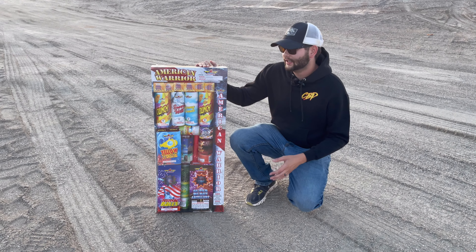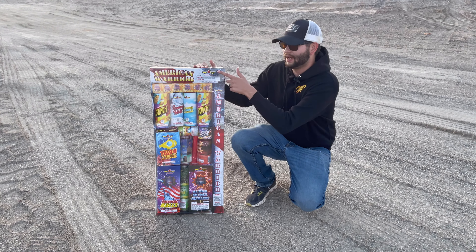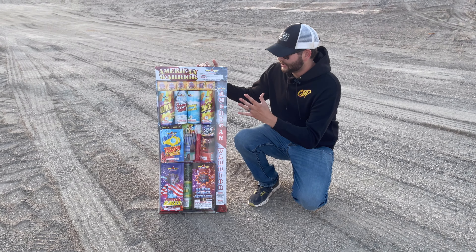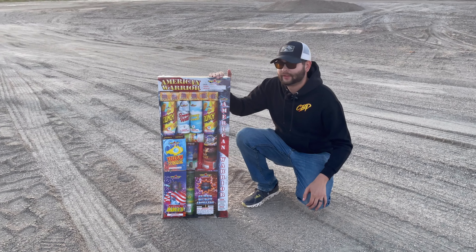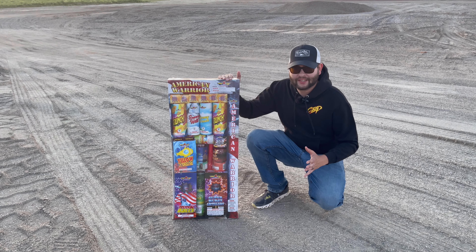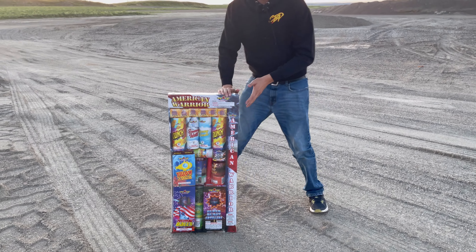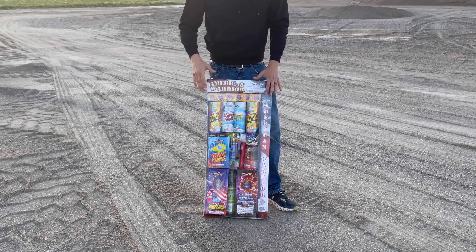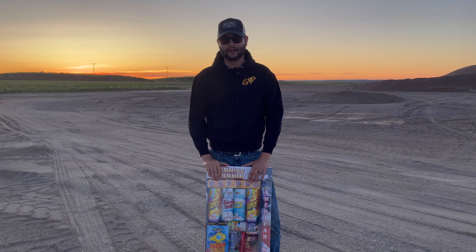How's it going everyone? It's Cody B Pyrotechnics and today we're going to be taking a look at the American Warrior Firework Assortment by Top Gun brand. You get a mix between aerials and fountains in this kit. Sun's going down so we got to get to unboxing this thing. We're going to take it over to the tailgate of the pickup so we can pull these items out one at a time and show you what they are.